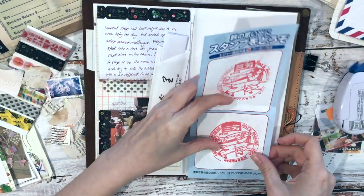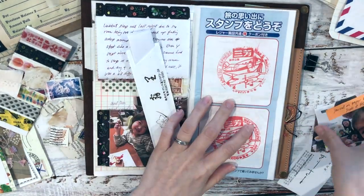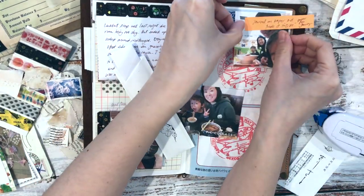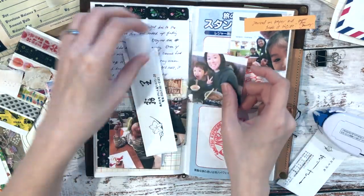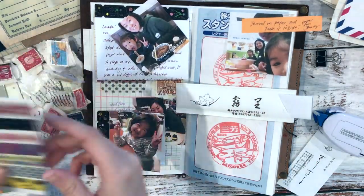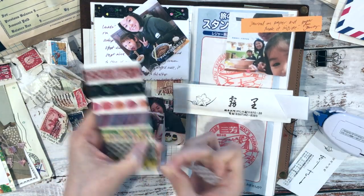These two red circle things are stamps I stamped at a service area — like a pit stop. The images aren't super crisp but I wanted to use them as a background rather than tipping them in. I'm sticking down the chopstick sleeve as well as the photos.